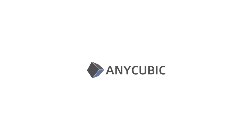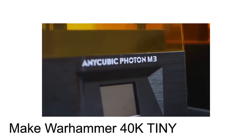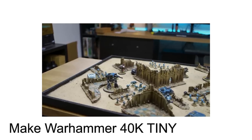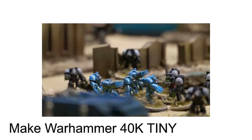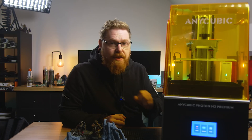This video is sponsored by Anycubic. A while back Anycubic sent me out the M4, which is a smaller 4k sort of entry level 4k printer, and you've seen me use that on videos like the mini 40k video. It's an exceptional printer for the money — to the point where Josh actually took that printer home and he's been using it. But if you want that little bit extra detail, 8k is the way to go.